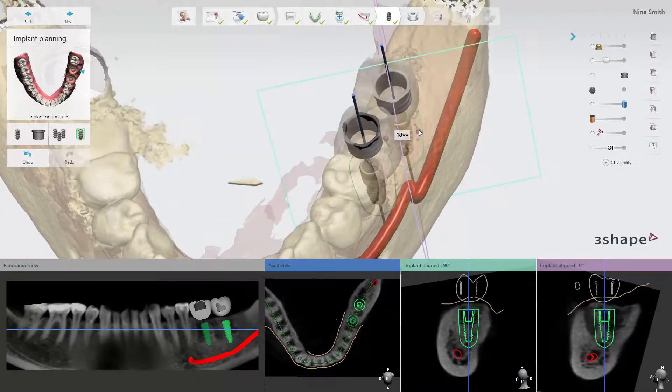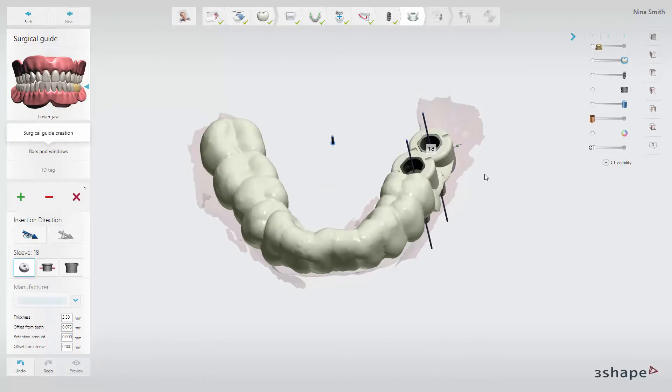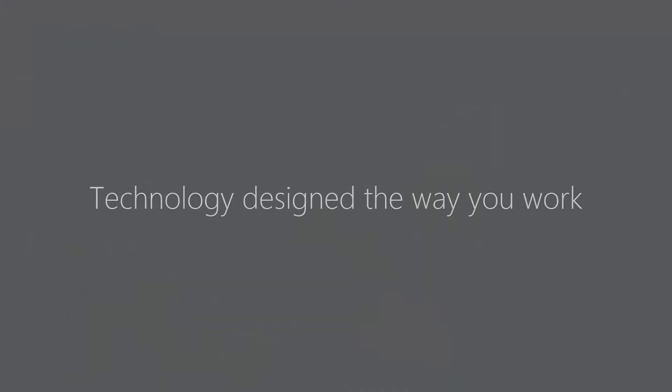By using orientation marks, you can more easily position the implant correctly and reduce the need for corrections. Implant rotation marks are available in 3Shape Implant Studio 2016. Thank you for watching.